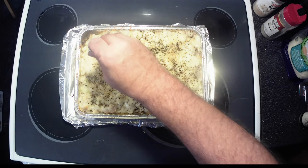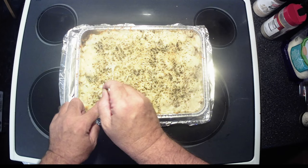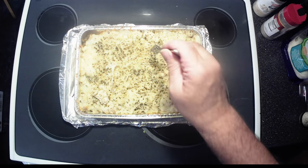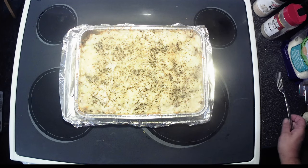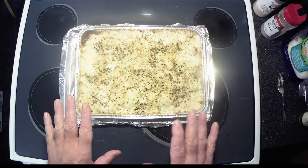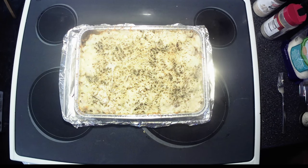Our timer went off so we're going to grab a fork and poke down in here — it feels like the noodles are done. We'll fold a piece of chicken up. I think she's done, so we're going to let it cool a little bit and then cut into it and do our taste test. Smells delicious. When I first pulled it out you'll notice it's a little bubbly around the edges — that's perfect. Let's let it cool and then we'll come back.